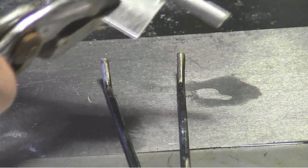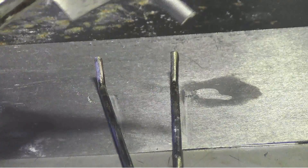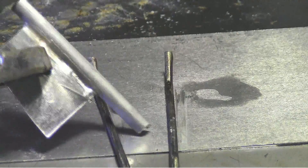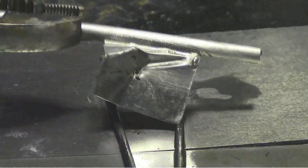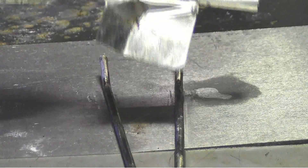And I want to show you the strength of this stuff. It's some pretty, pretty tough material. I've never seen it bust with something of this sort.